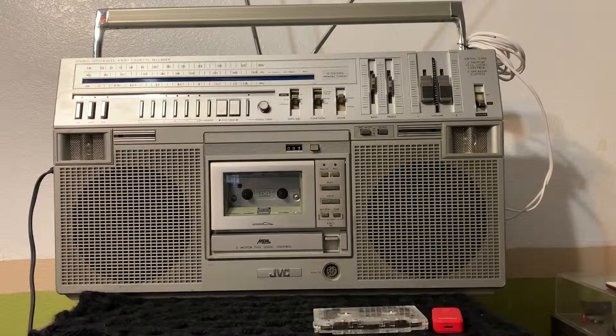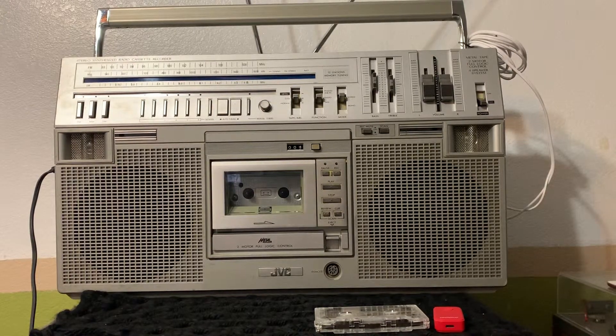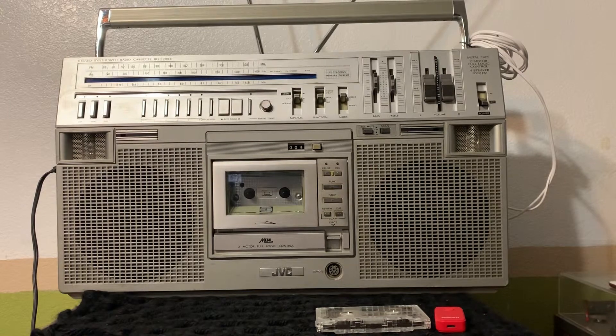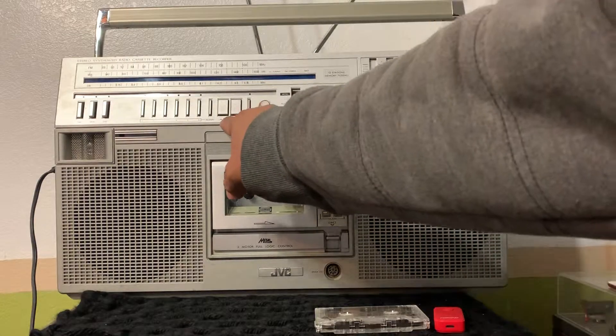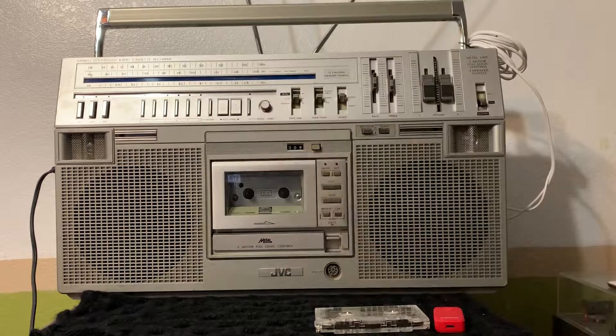Hi there guys, here we have a 1980s JBC RC-M80 boombox. I'm making this quick video to show you that everything is working. This boombox, when it came out in the early 80s, is one of the first boom boxes with a kind of digital radio, because it's got the auto tuning right here and you can still manually tune in, and there's a light indicator right here.